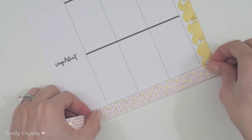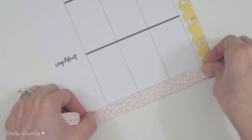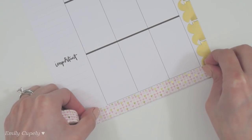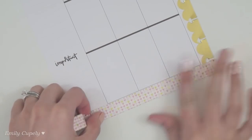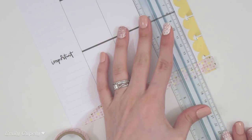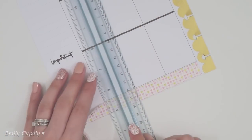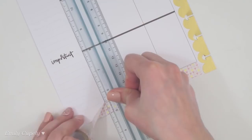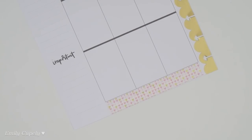I want to use this washi tape from Michaels. Lately I feel like I haven't even been decorating the bottom line of my pages or the bottom edge, because I actually like the very light colors and decorations that this particular planner has. I've been enjoying the pages just how they are, but because this is Valentine's week I want more hearts, and I love this washi tape so I decided to go ahead and use it on the bottom.